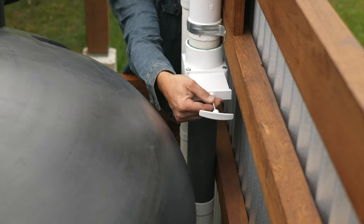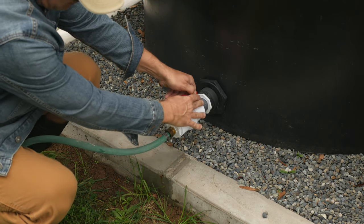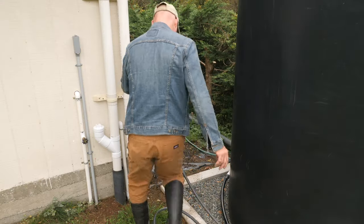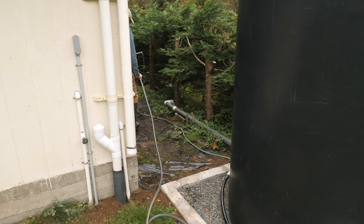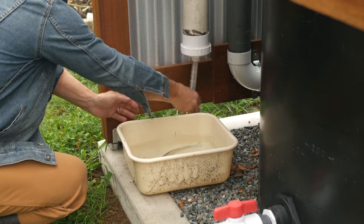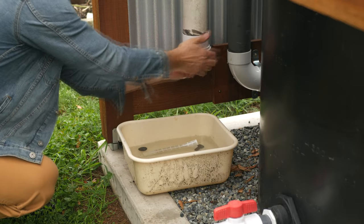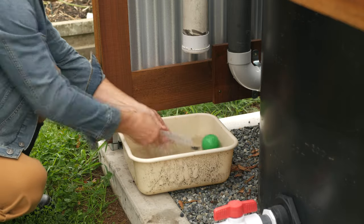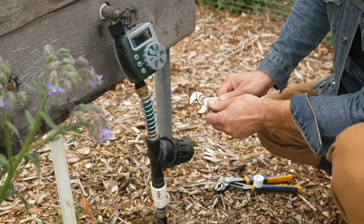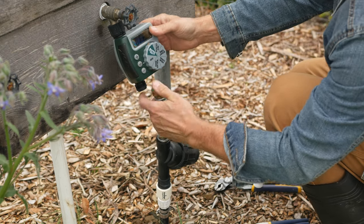Over in the garden, I'll open the gate valve and start draining the 500 gallon tank. I connected a few garden hoses together so I could drain this tank into the same underground line as the larger tank. In the garden and around the house, I have several drip irrigation systems set up with timers, filters, and pressure reducers that I'll need to remove, drain, and clean as well.